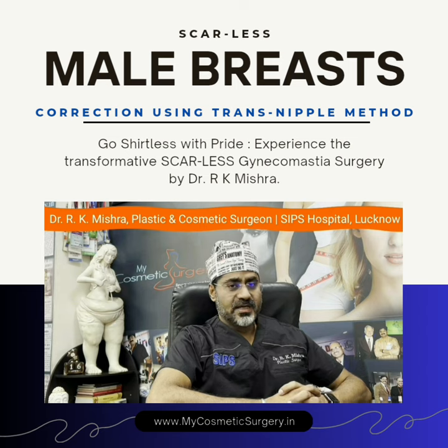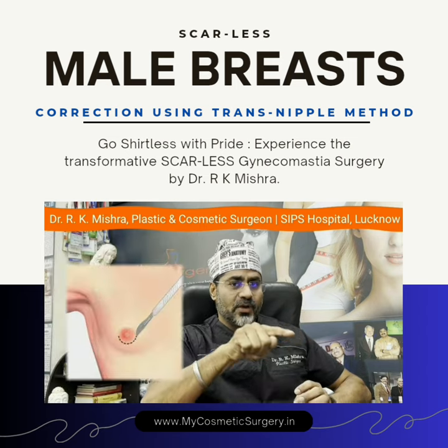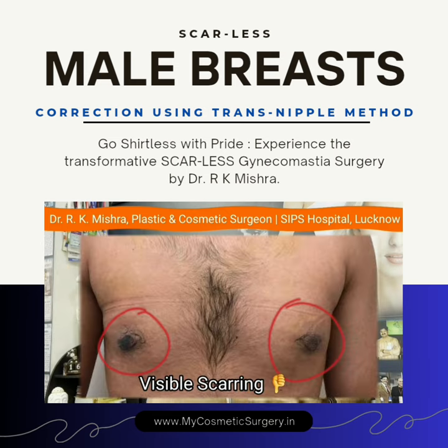Most surgeons remove this gland by giving an incision around your areola, so that the ultimate result in most of the cases is...